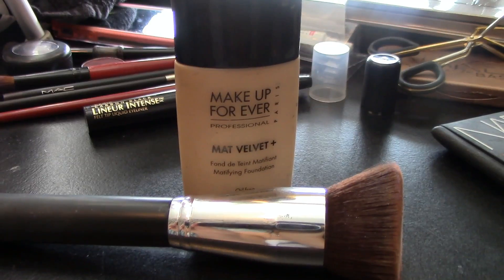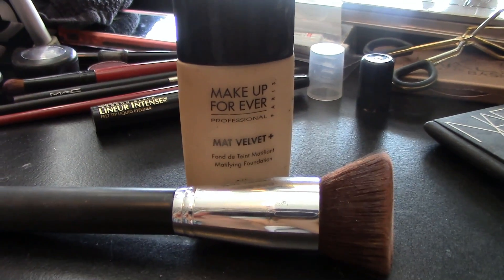To start off, I am going to take my Porefessional Facial Primer and apply it all over my face. Then I'm going to take this flat foundation brush and apply my matte velvet foundation.